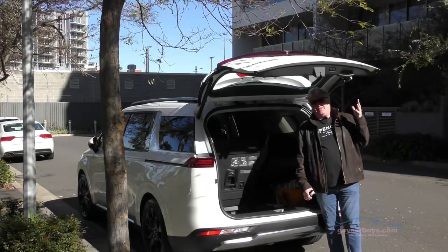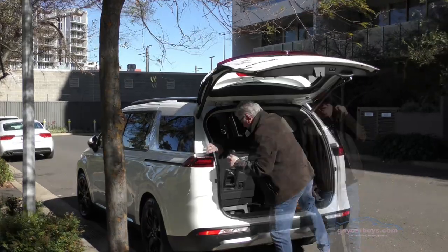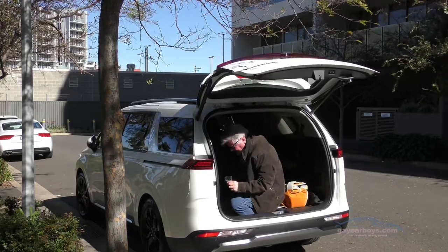Inside, this thing has enough space for eight people. Not only that, it's got enough space for a lot of luggage. Maybe not eight people's worth of luggage, but certainly a lot of luggage.